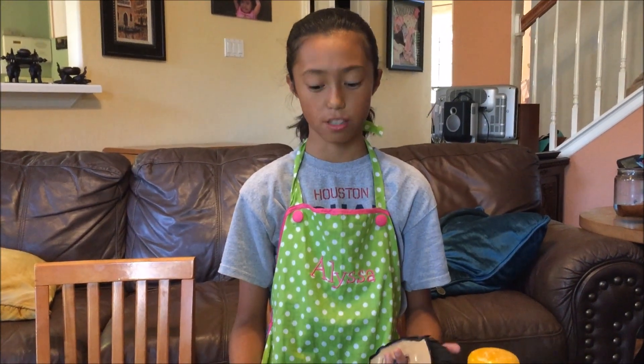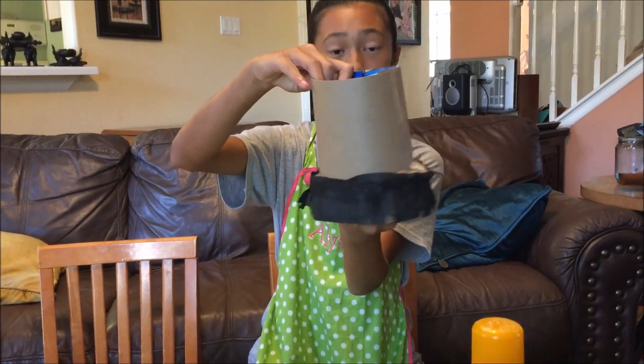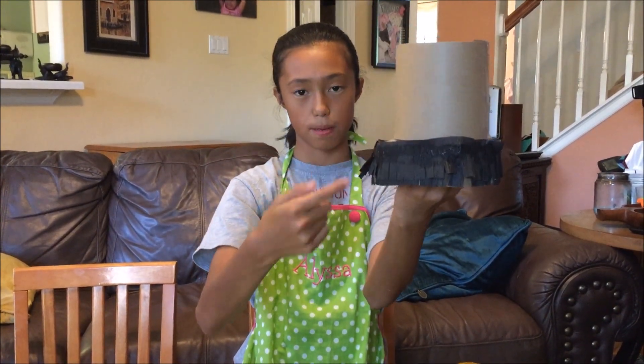So we're using cardboard from a cereal box, as you can see, and we're going to put this on top. It's going to be a pretty top hat, and we're going to cover it up with tissue paper.